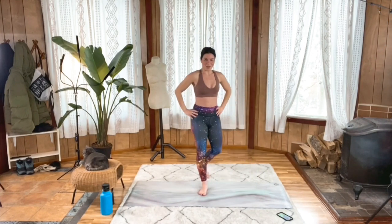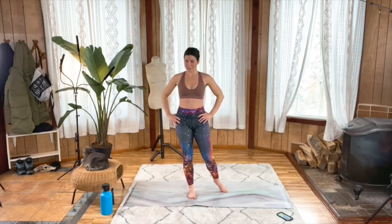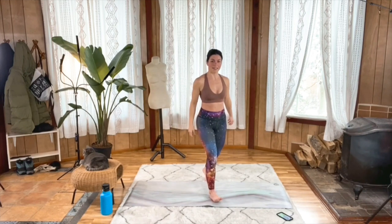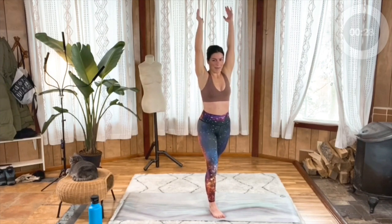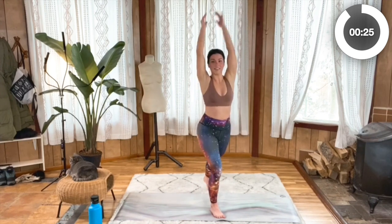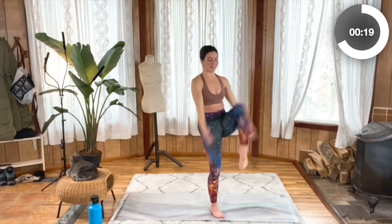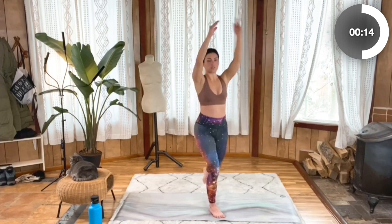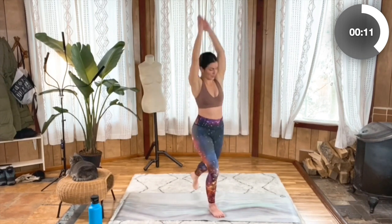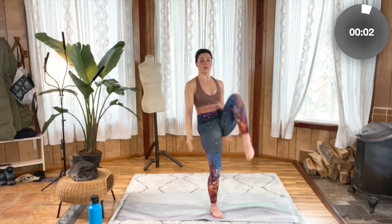Well done. Deep breaths. We're going to move on to our knee drivers. Plant that right leg, feel nice and strong and steady on that side. Extend your arms beside your head and break that watermelon over that left knee, really driving that knee into your chest. Standing nice and strong on that standing leg, keeping that core engaged to support this entire movement. Five, four, three, two, one.